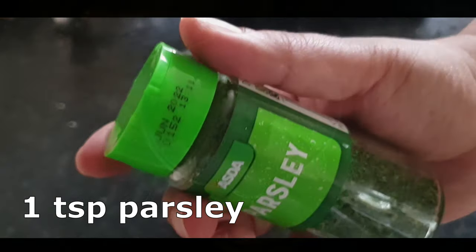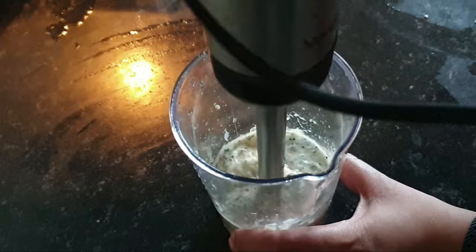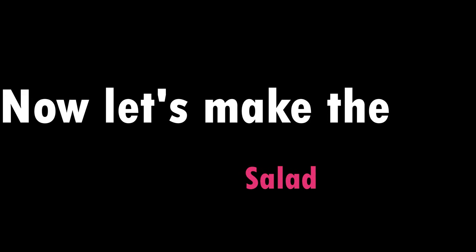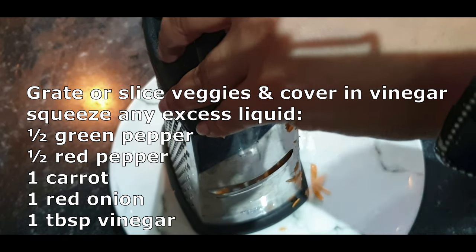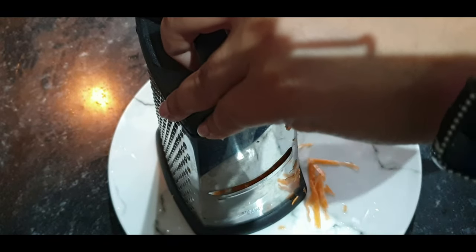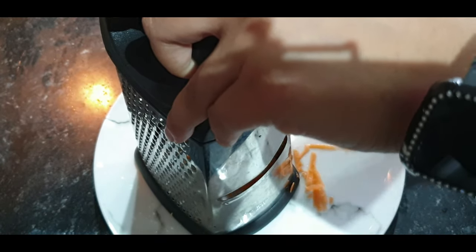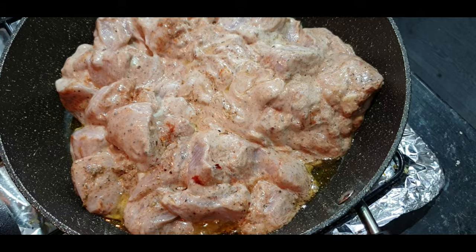Ideally you should use oregano, but I only had parsley so I put that in. Then with a stick blender, mix it all together. You can use shop-bought, but I just wanted the authentic shawarma taste — and this 100% delivers. For the salad, I grated the vegetables — carrots, red onions, and red, yellow, and green peppers. Because of the carrots there was a lot of moisture, so I squeezed all of that out, added some vinegar or lemon juice, and set it to the side.